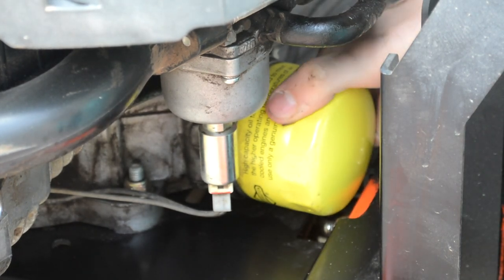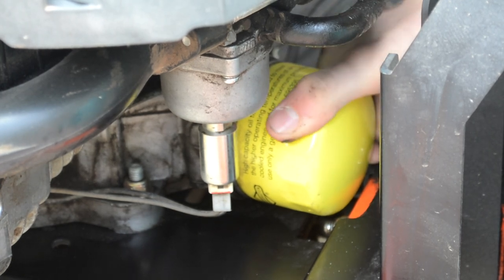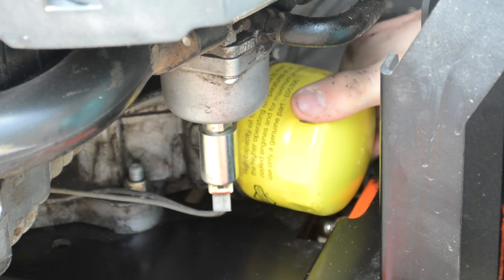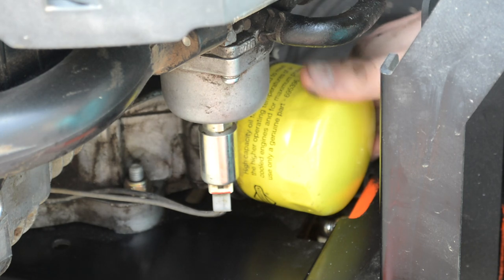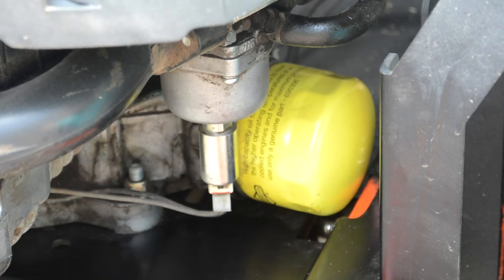If you've ever heard the term lefty-loosey-righty-tighty, you're just going to want to turn the oil filter to the right. If that's not the problem and it's still leaking oil, good luck — I literally don't know what it would be. But if it did fix your problem, then you should consider subscribing. Can't wait to see you next videos. Bye for now.